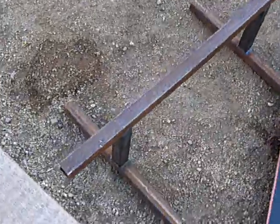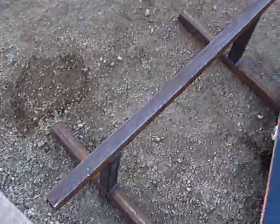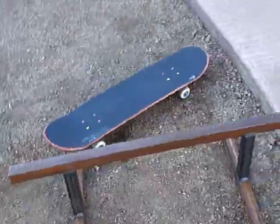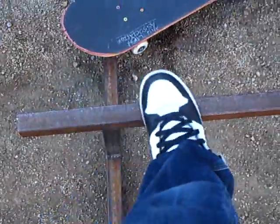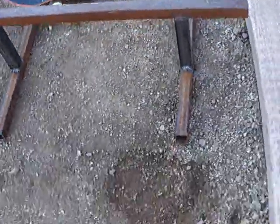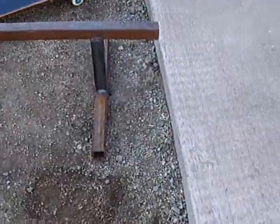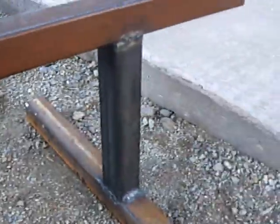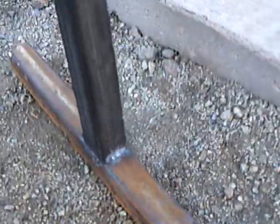Here's the first one. I made a skateboard rail in metal sculpting at my school. The actual rail is about 38 inches, or 3 feet 2 inches. This part right here that holds it up is about 8 inches, and the two bases here are 20 inches.